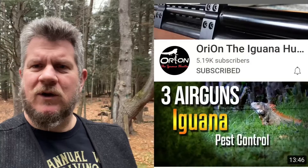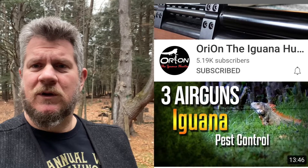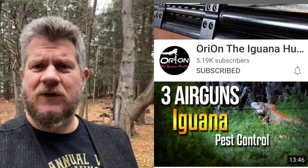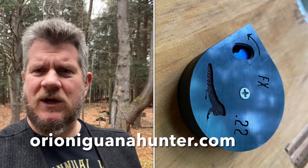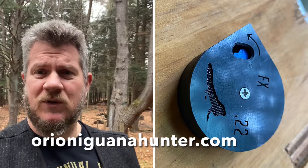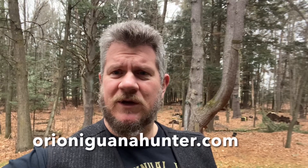Hey guys, it's PJ from Wisconsin Air Gunners. Just a quick video to show you a pretty new product by Earless, better known as Orion the Iguana Hunter. He's making a whole bunch of 3D printed accessories, one of which I'm going to show you today is a magazine for the FX Dreamline and FX Crown. It's pretty cool stuff and you may want to check it out on his website. So let's take a look.